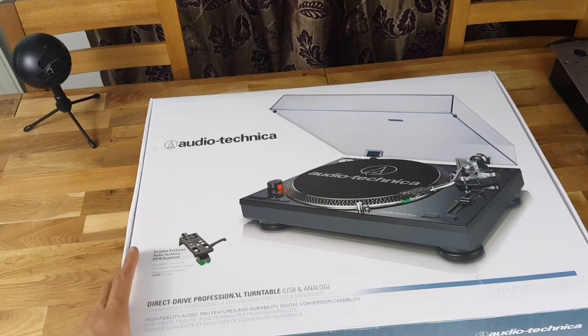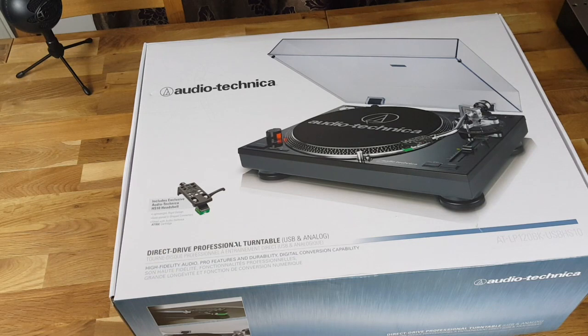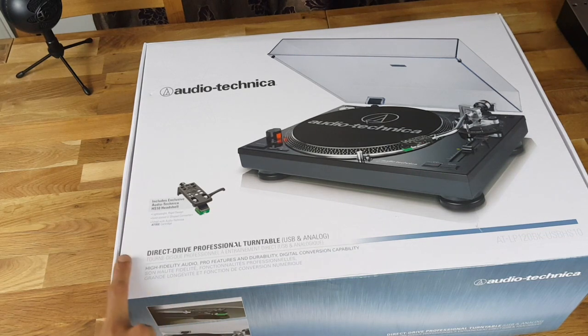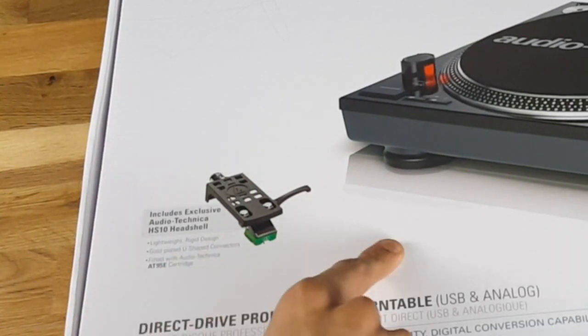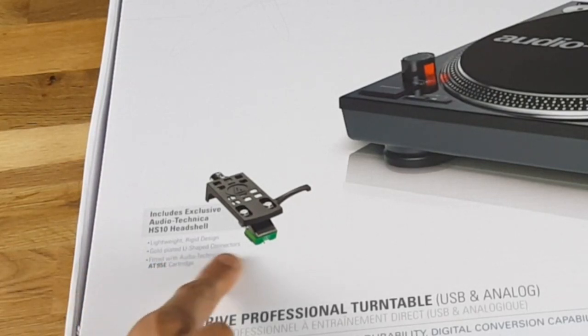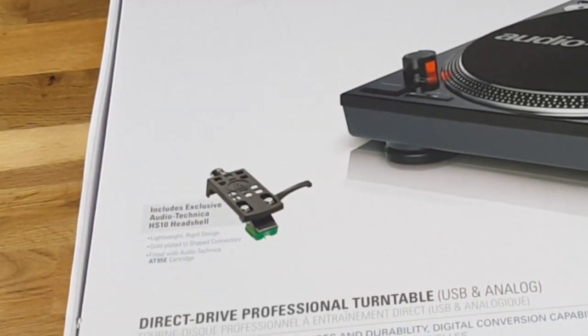This is what the front of the box looks like. It says Audio-Technica — that's a picture of it. I went for the black one because that was the only one there, and it looks pretty boss anyway. So it says 'direct drive professional turntable.' This is the model I'd recommend to get if you're really into DJing. It includes the exclusive Audio-Technica HS10 head shell — lightweight, rigid design, gold-plated U-shaped connectors fitted with an Audio-Technica AT958 cartridge.